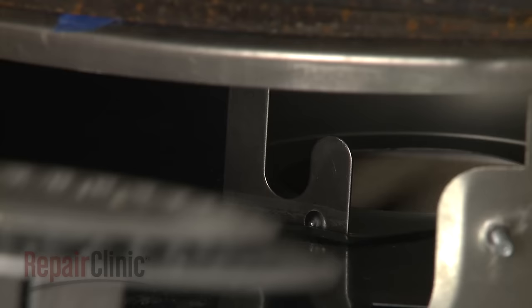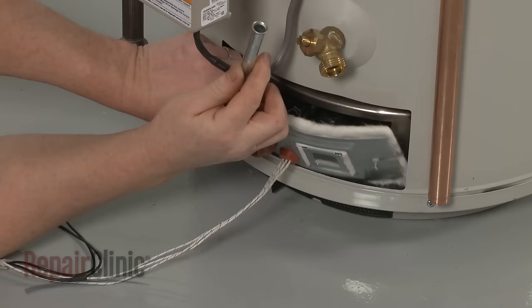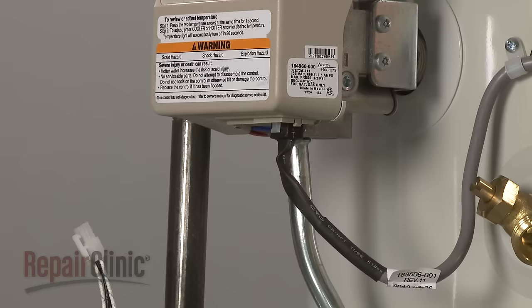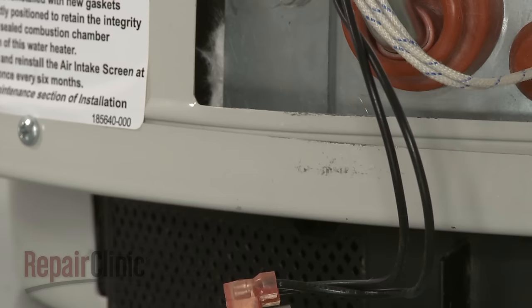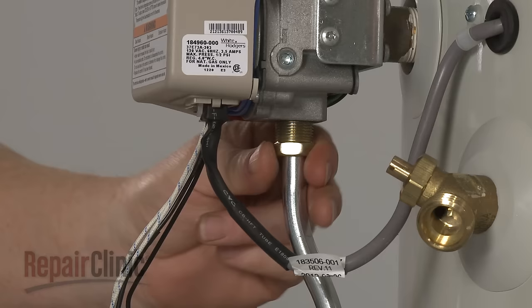Make sure to align the burner tube on the support bracket as you reinstall the burner assembly in the tank. Thread and tighten the nuts to secure. Connect the igniter and sensor wire harness to the control valve. Snap the vapor sensor bracket into place on the tank base. Reattach the burner tube to the valve by threading and tightening the nut.